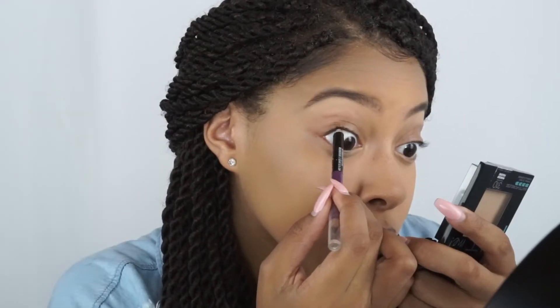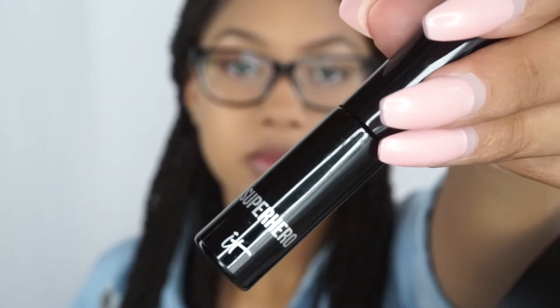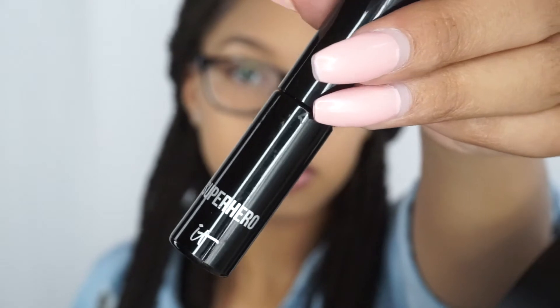Here I'm just tight lining my upper lash line with a black eyeliner. For mascara, I'm going to be using the It Cosmetics Superhero mascara in the color black.